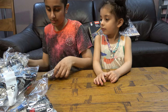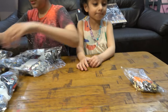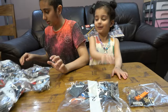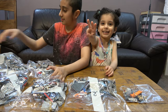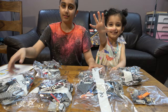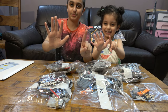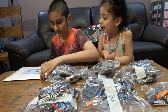Let me just set the bags number by number. So this is bag number four, bag number three, bag number two, bag number two again... bag number three again, bag number four... and then bag number six, bag number six, bag number six. And finally, the instruction book.